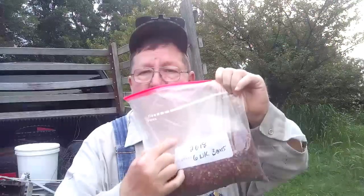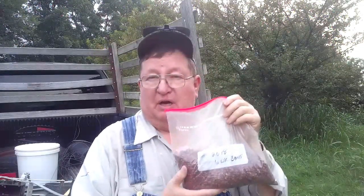Here's our six-week bean seed. If you look on here, they're from 2018. 19, 20, 21, 22, 23 — these beans are five years old.